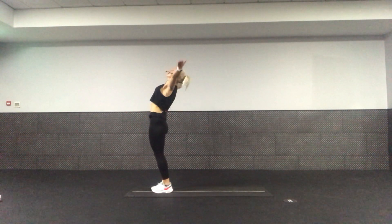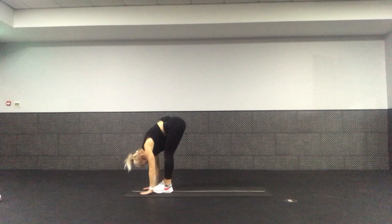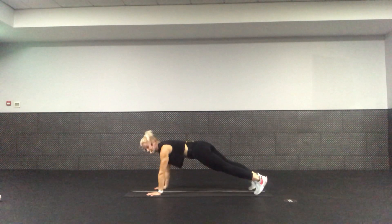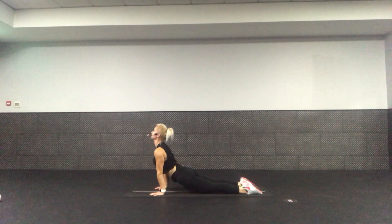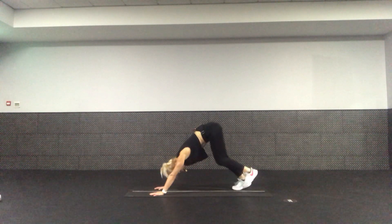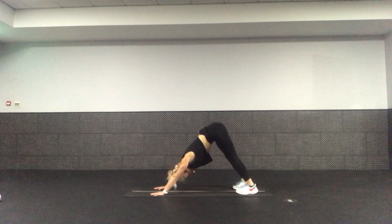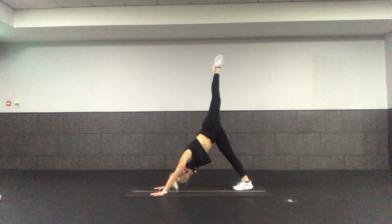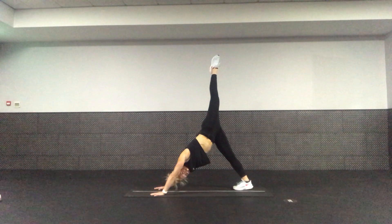Sun salutation — arms up, inhale, dive, fork, fold, lengthen down, half lift, flat back, hands down, step back, hold here. Drop the knees if you need to, tricep push-up, lift to up dog, head to the sky, lengthen. Toes under, lift to down dog, push the weight through the heels. Open it up now — ready? For single-leg down dog, take the left leg in the air. Single leg — push the heel to the floor. Breathe. If you don't like this, stay in normal down dog. Well done, guys.